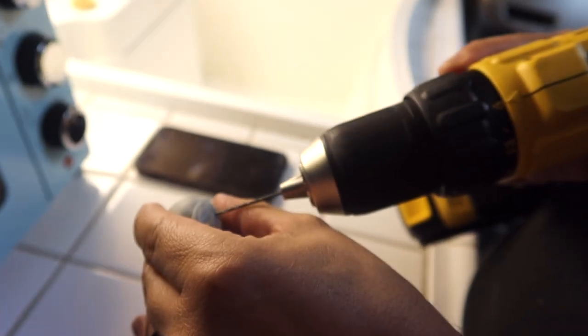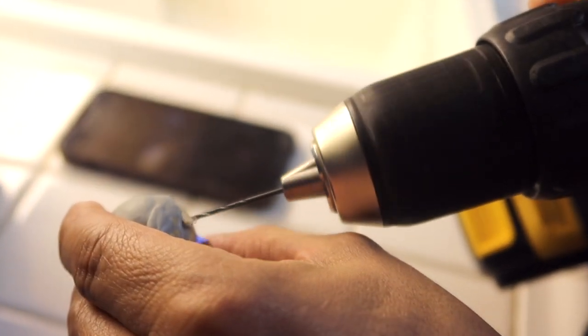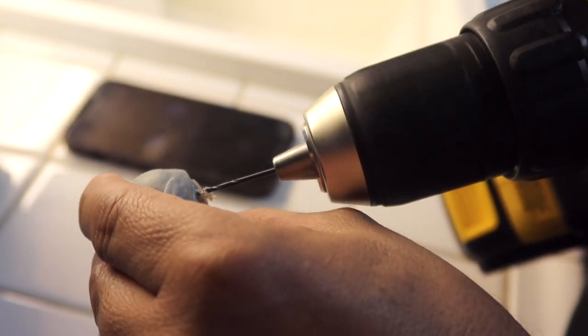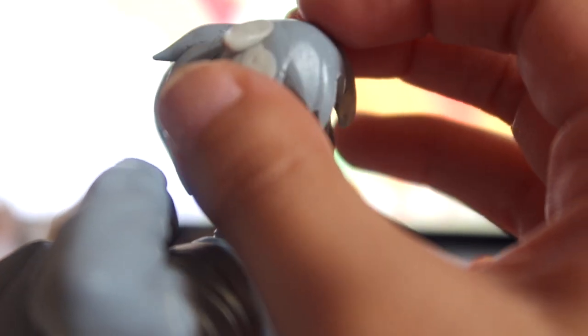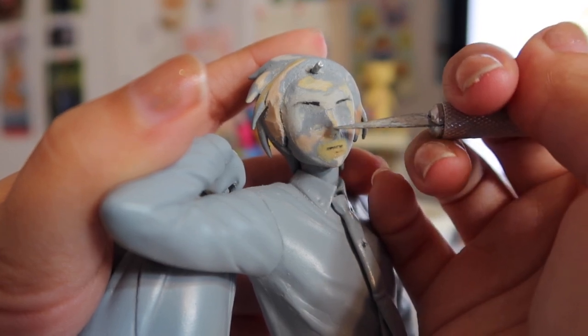I got my dad to help me with this, and we drilled a hole straight into his forehead for the detachable hairpiece. I stuck a piece of wire in there and was able to have the hairpiece just slip on — now it's detachable, which is exactly what I needed.